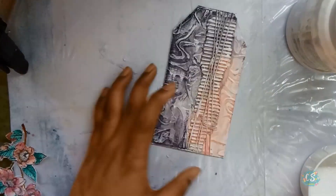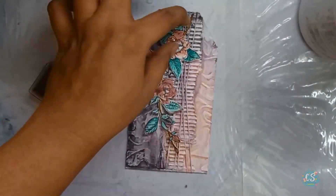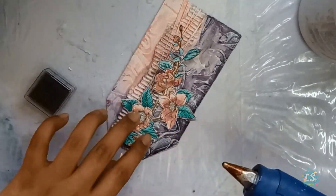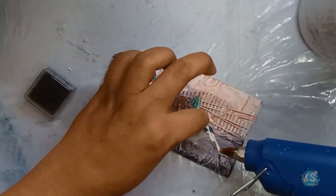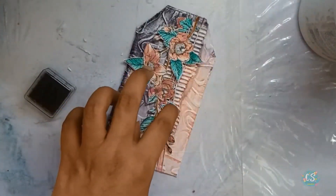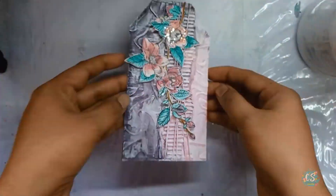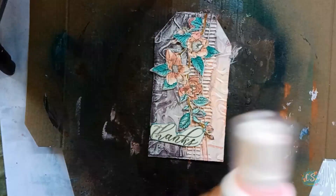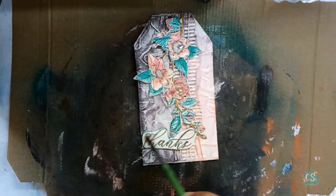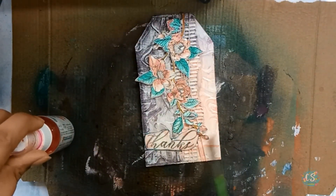Next, I placed the floral image on the tag using a glue gun. Using a glue gun to place the image gives a 3D look. This technique was suggested by my very talented fellow designer team member. I tried this tip and I just love the idea. Her name is Madu — she's an amazing artist and you can check out her tutorials on the Crafty Scrappers blog as well as on her own page.